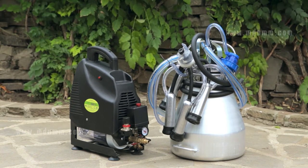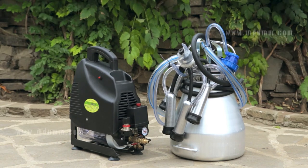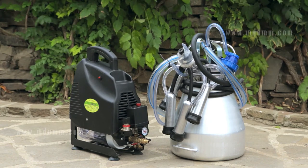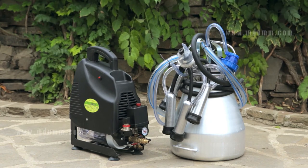Judging by the feedback of the owners through its 10-year period of use, the milking machine has proved itself as a reliable device. Thank you and good luck!